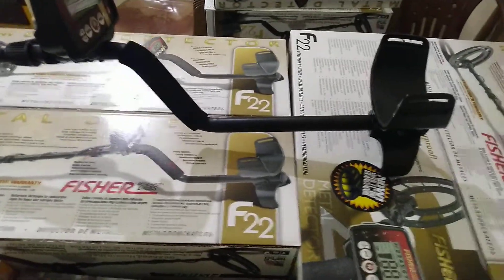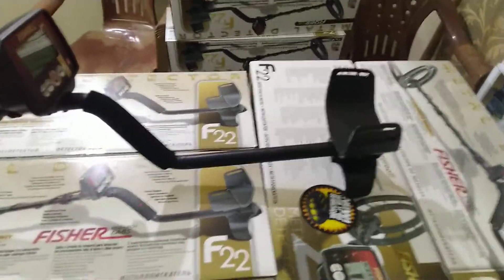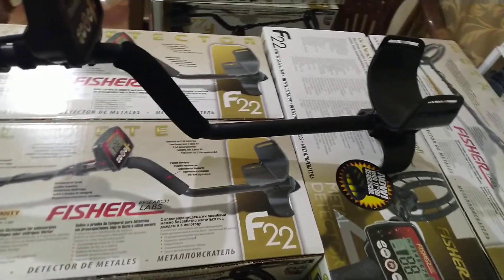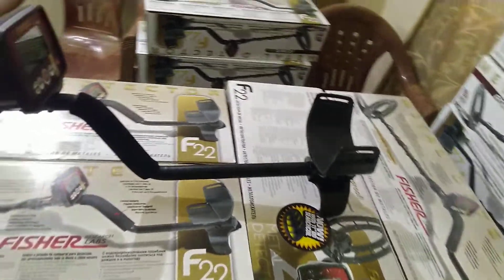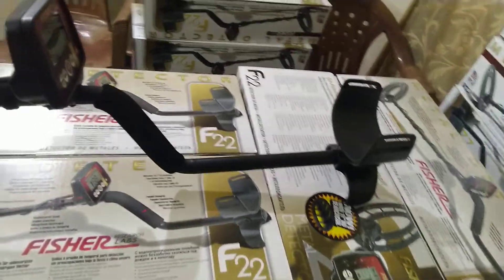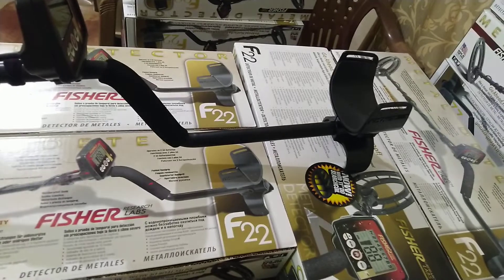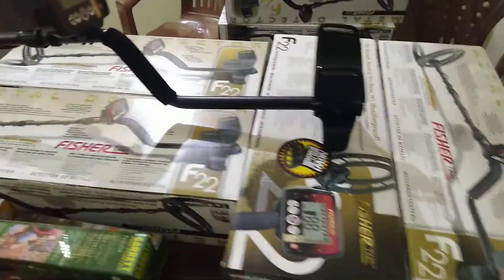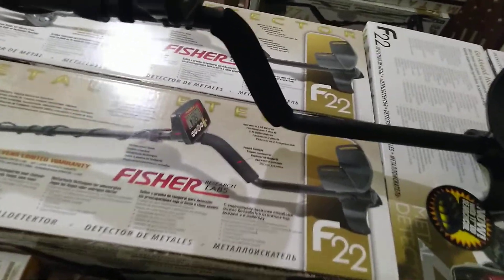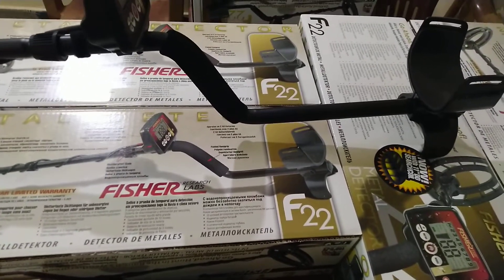This is a nice detector. This company belongs to Fischer Company, which is a world-renowned company. I already explained in our previous video what Fischer Company is and when it was established. This is the original product. You will get serial numbers here — each detector has a serial number. When you are going to buy, take the serial number and send it to the company.